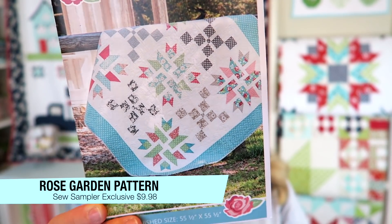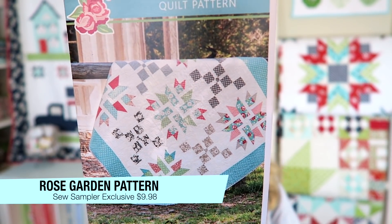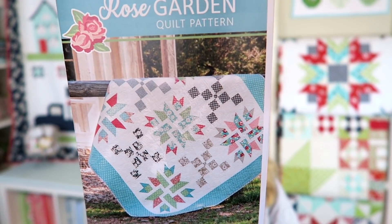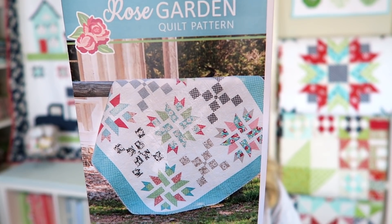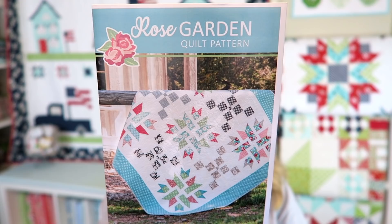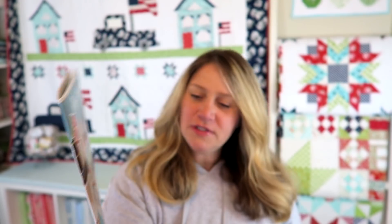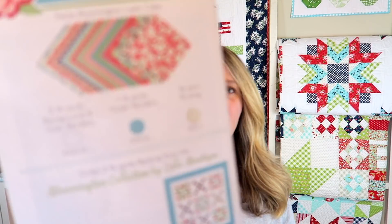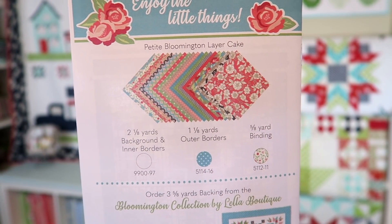The next thing is the Rose Garden quilt pattern, exclusive to the Sew Sampler box. It's designed by Lella Boutique and features easy flower blocks that bloom and grow with just a layer cake. It finishes at 55.5 by 55.5 inches — a nice square quilt — and retails for $9.98. Looking through it, it's a pretty easy pattern with some diagonal lines but basically straight-line sewing. Super cute quilt.